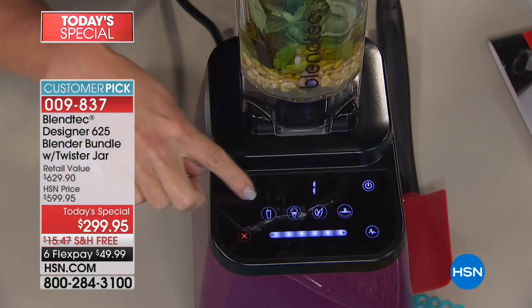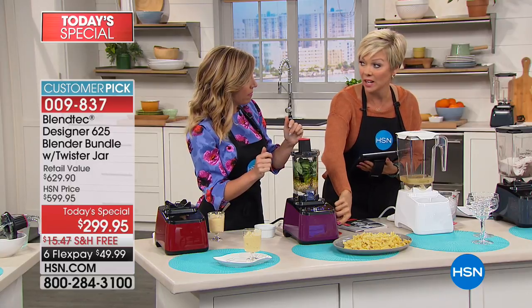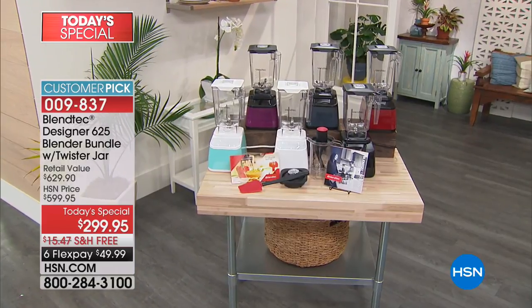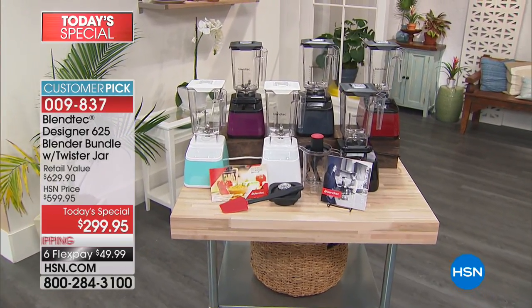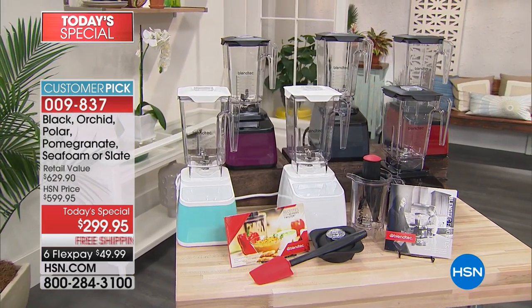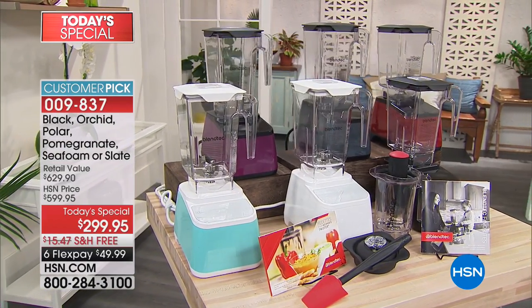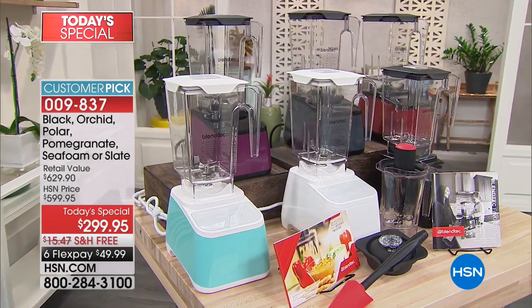Maybe it's basil from your garden, some pine nuts, and some oil. Quick update: in the orchid color, we only have 150 available for the day. That orchid is that beautiful purple. The other two most limited are the white — polar white — and the seafoam green, like a Tiffany blue. We have slate gray, black, and the red we're calling pomegranate.